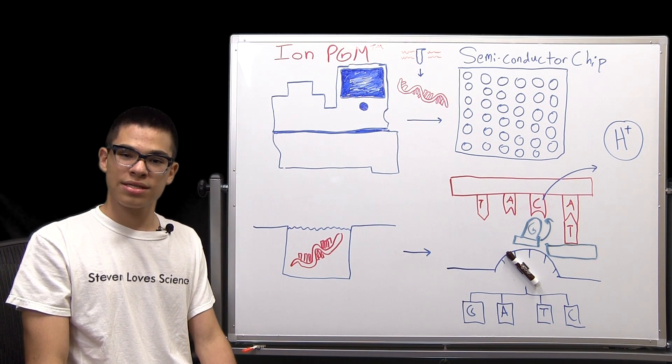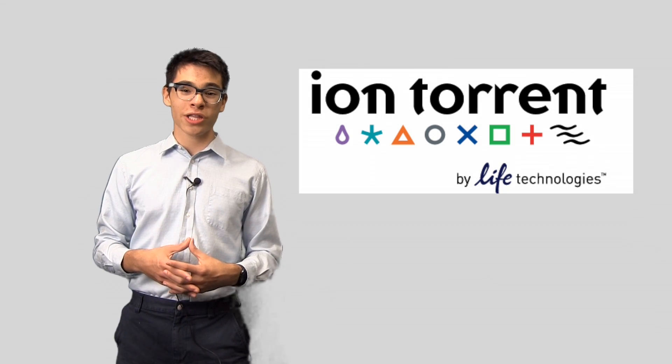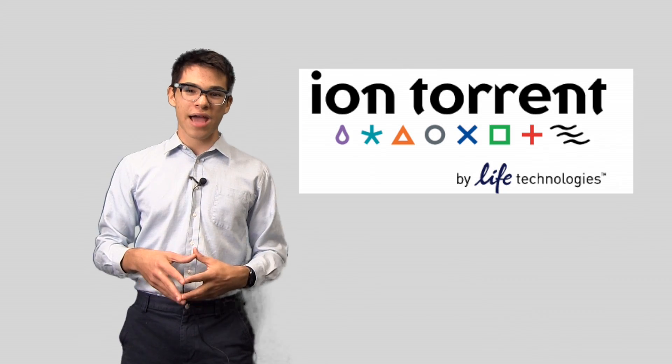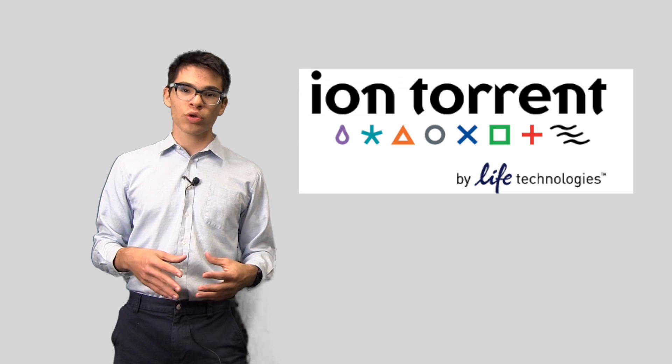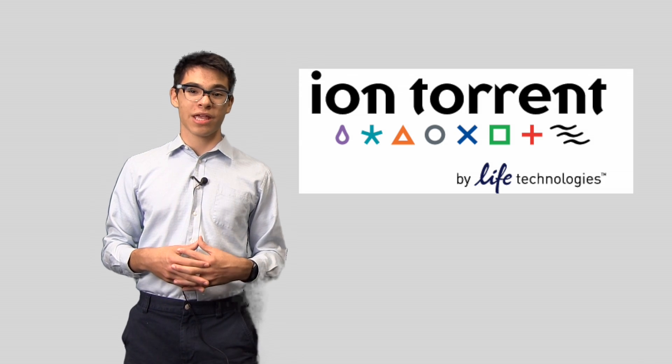This is exactly how semiconductor sequencing works at Ion Torrent. Now that we understand the basic principles by which semiconductor sequencing functions, we're ready to head into the lab. Joining us today will be Dr. Rob Bennett, Vice President of Research and Development here at Ion Torrent.